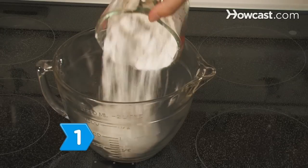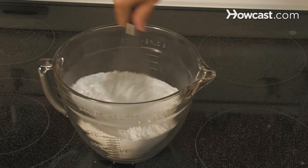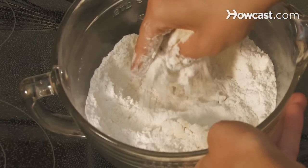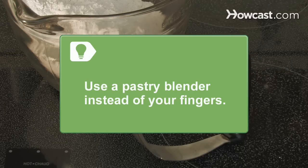Step 1. Add the flour, sugar, baking powder, salt, baking soda, and cream of tartar to a large bowl and whisk everything together. Using clean fingers, blend the butter into the mixture until it is coarse and mealy. You can use a pastry blender instead of your fingers.